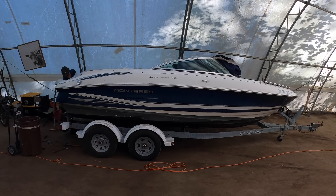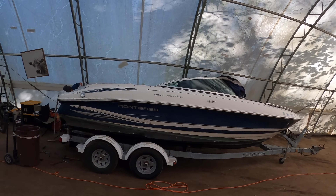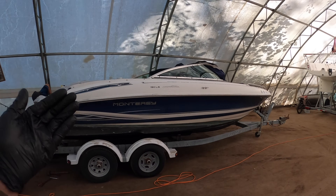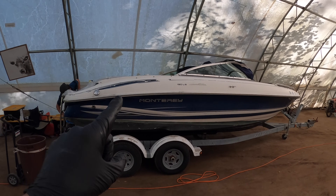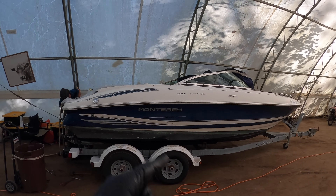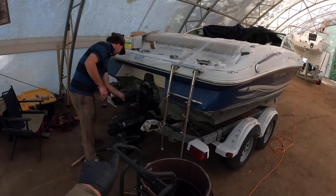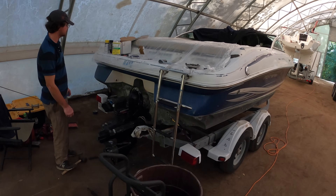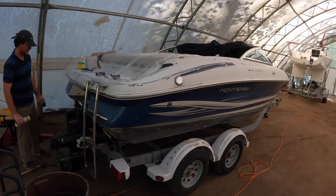So there you have it. This 2001 Monterey 190 is back in action. The owner has actually been trying to sell the boat — it's currently for sale. It's got a nice 305 two-barrel V8 Chevy inside of it, runs and drives great, fires right up. We just finished the stern drive rebuild with a lower replacement, new gimbal bearing, new bellows, all new seals, new oils, and a brand new trim pump. This boat is ready to go.